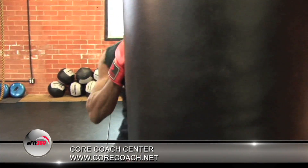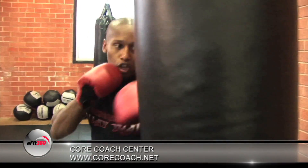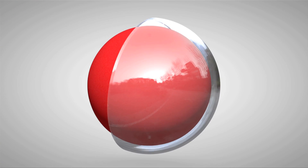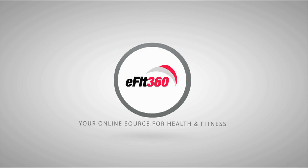I would like to thank Chris Robinson for sharing his talents with eFit360. For more information on Chris or his Core Coach Center, you can go to www.corecoach.net. I'm Chuck Harris. See you next time, right here at eFit360 — your online source for health and fitness.